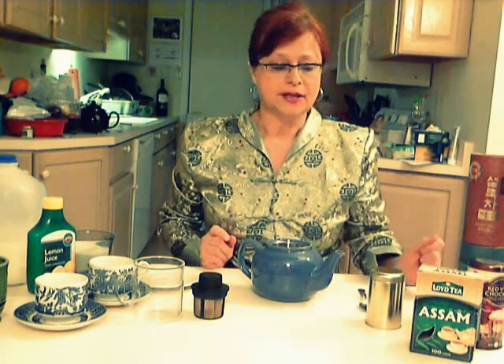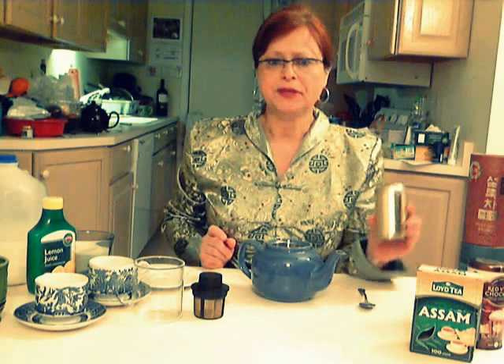Storing tea in the refrigerator is not recommended, because it gets moisture from the inside of the refrigerator. So the best way to store tea is in a dark, cool place, away from heat and moisture.